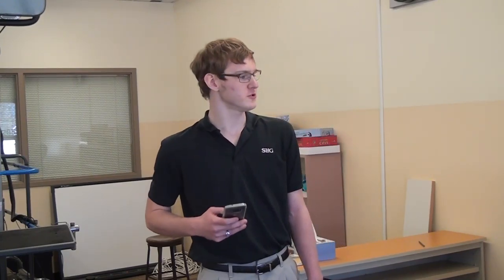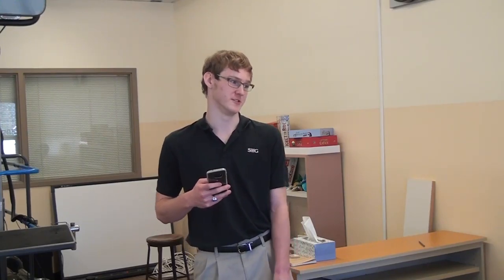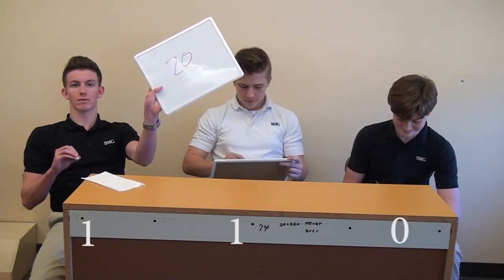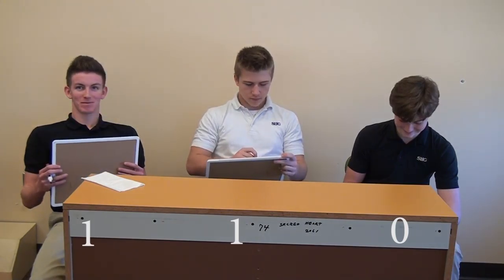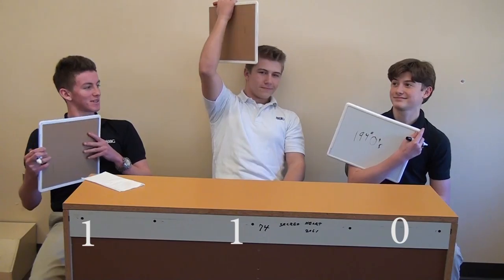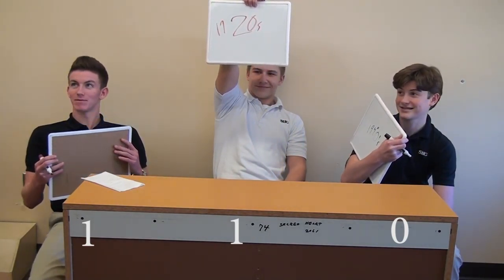Now the next one — the first Jeep. Was it made in the 20s or the 40s? The 20s, 20s, and 40s? It was the 40s. So they were all back tied up at one.